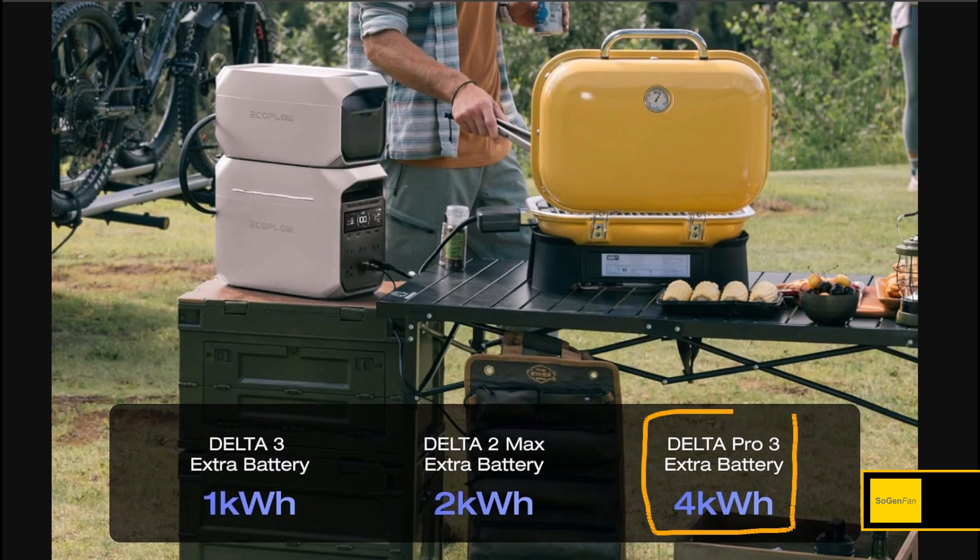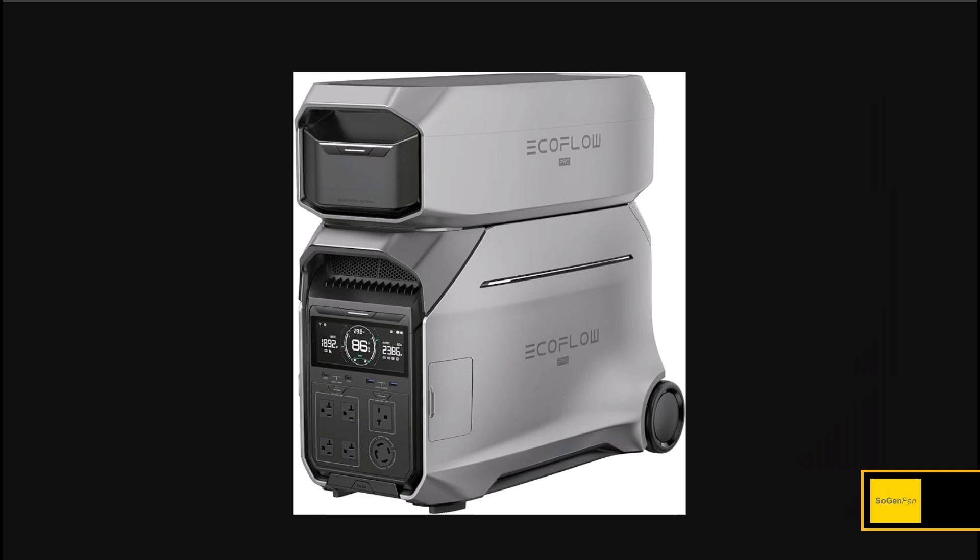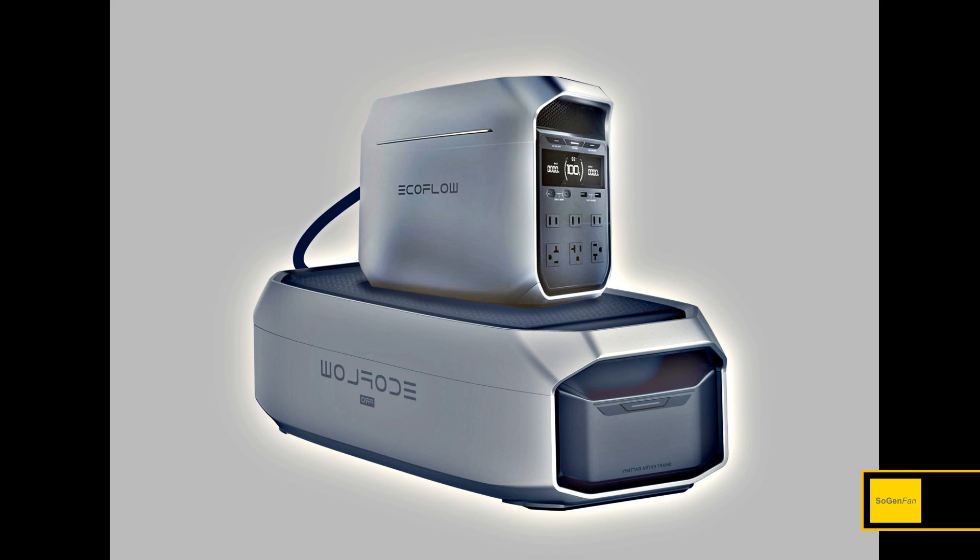The big news is you can go up to five kilowatt-hours total by hooking it up to a Delta Pro 3 extra battery — this big unit, which is sized for the new Delta Pro 3. With four kilowatt-hours, the battery alone weighs about 72 pounds. It's awesome that you can use such a large extra battery with this small unit, and since you only have one extra battery connection, you want to get the most out of it.